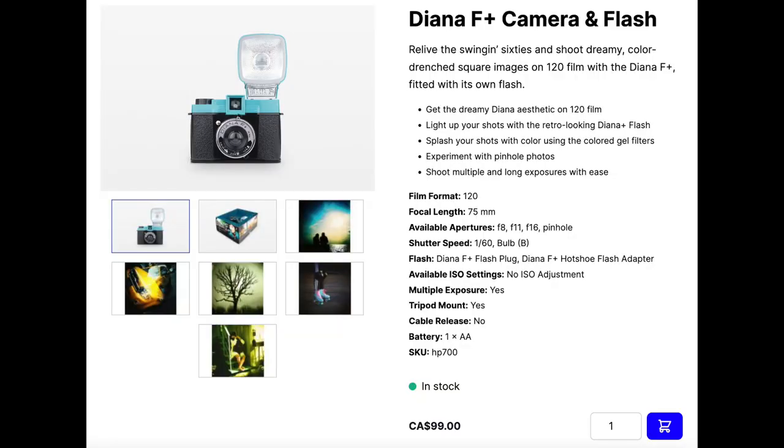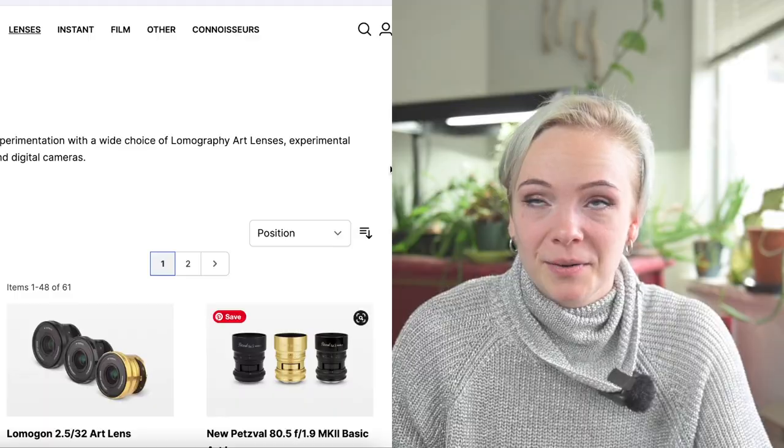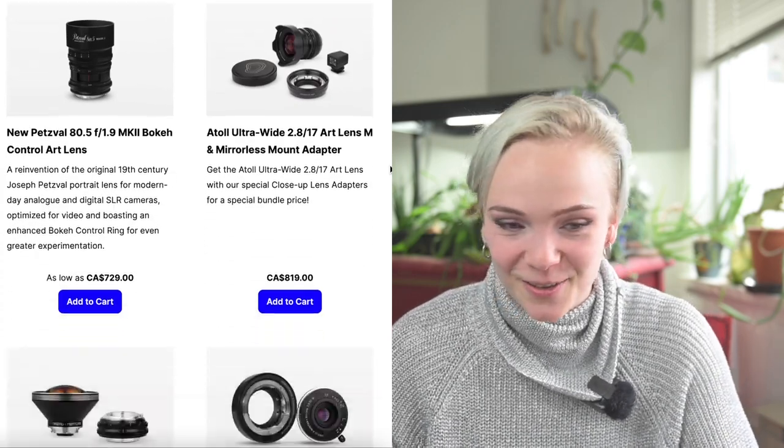The version of the Diana camera now being manufactured is available on Lomography's website and instead of just a single molded plastic body, it's actually sold as a system camera — a camera with interchangeable parts. In the case of the modern Diana camera it has interchangeable lenses, flashes, and film packs. That is where this lens comes in. I might have gotten a bit carried away browsing the art lenses on Lomography's website, and most of them are a bit pricey for me unfortunately.